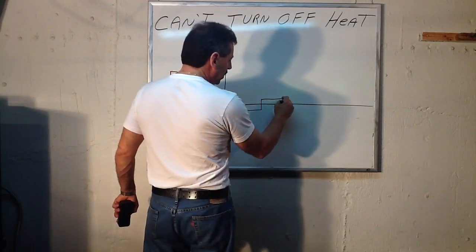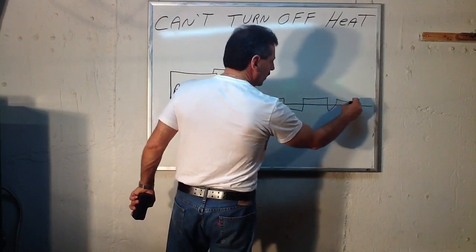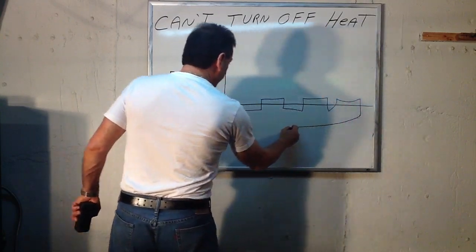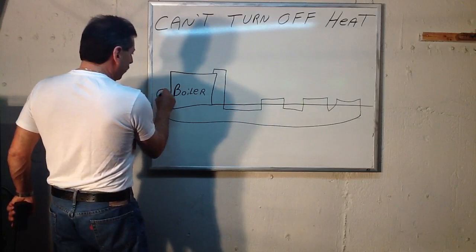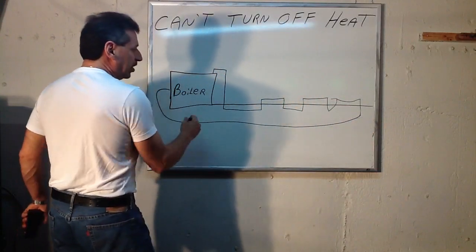Then he jumps into the other room underneath the slab to the second piece of baseboard, and so on throughout the whole house and back — back under the earth again and to the boiler. So it's a circulating system where it feeds the baseboard with hot water, you get heat, and it returns.